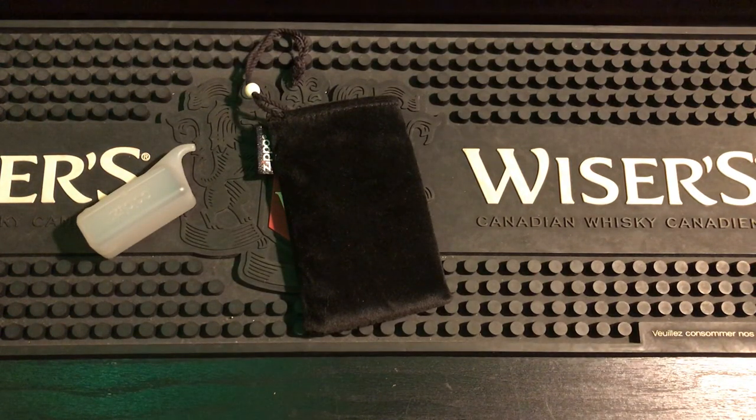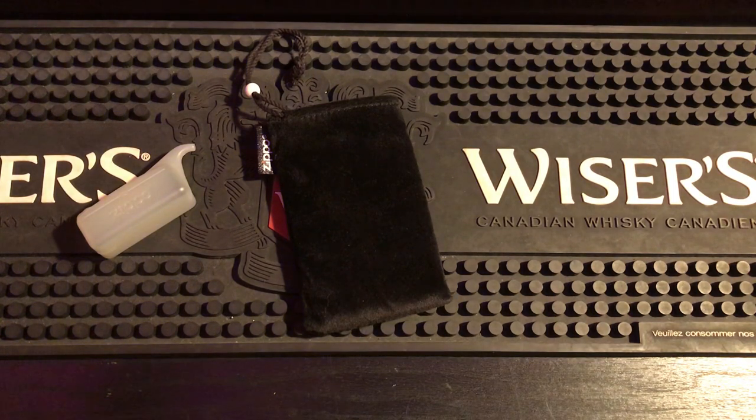All right everybody, how you doing? For today's video I got a very good one for you — the full review on the Zippo hand warmer. I'm going to be going over everything I've learned about it in the last couple months: pros and cons, what I like and what I don't like, and everything I've done with this thing.